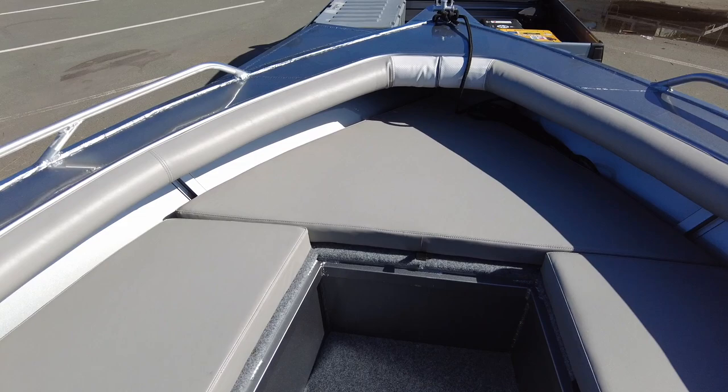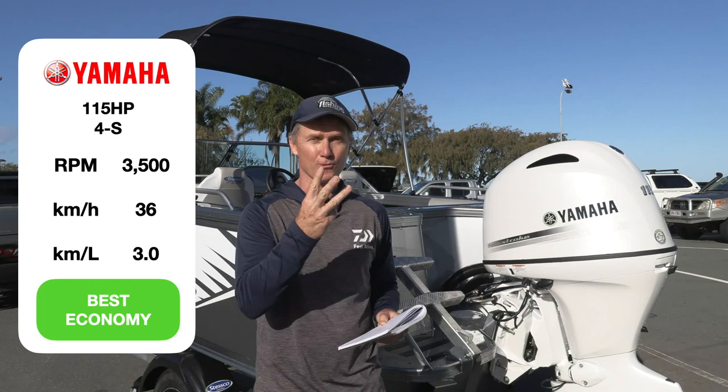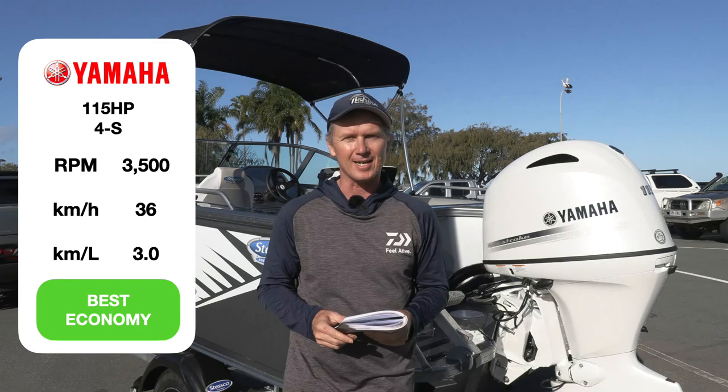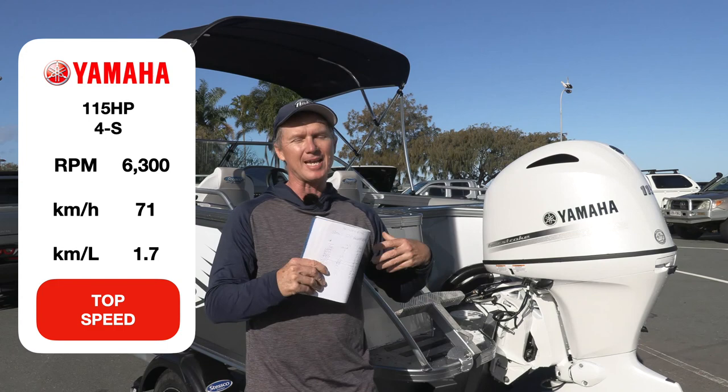Let's look at some of the performance statistics for this boat. The best economy was at 36 kilometres an hour at 3,500 RPM, where you've got three kilometres per litre of fuel burn — and that's pretty standard for these mid-range Yamahas. If you drop the hammer all the way down — 6,300 RPM — 71 kilometres an hour, but it drops to 1.7 kilometres per litre burn. So if you drive it hard, you're going to pay at the bowser, and you nearly halve the range when you're going that fast.